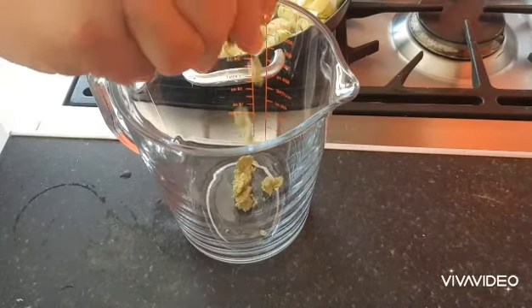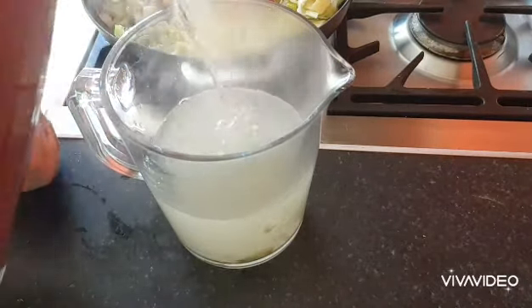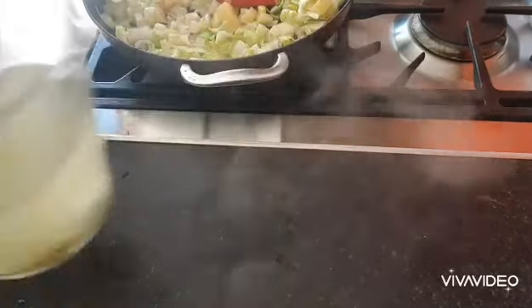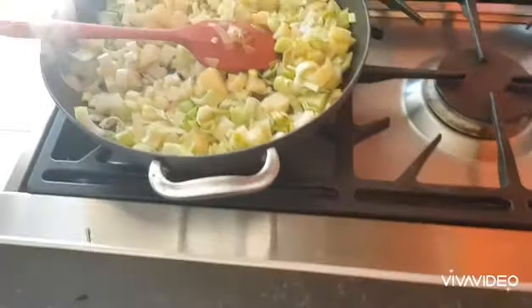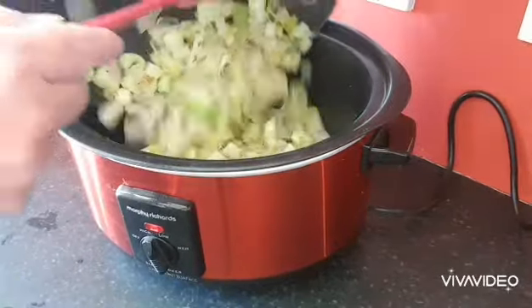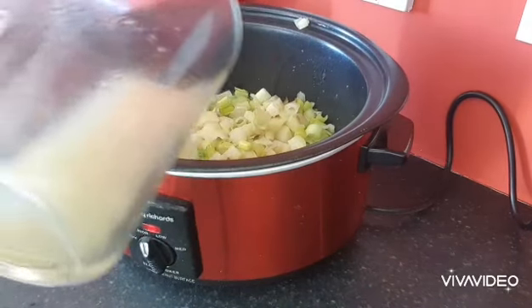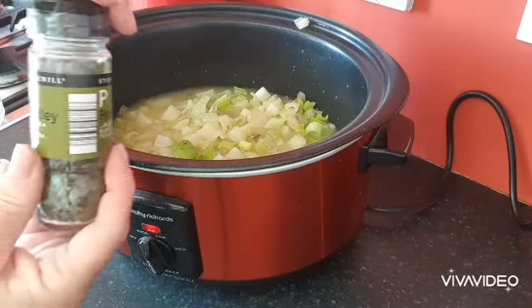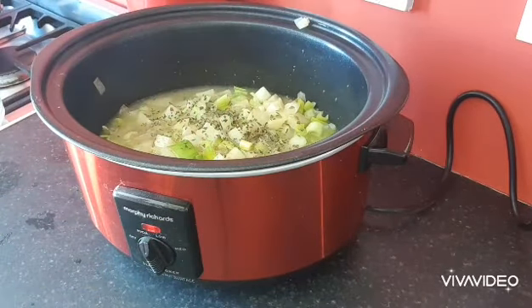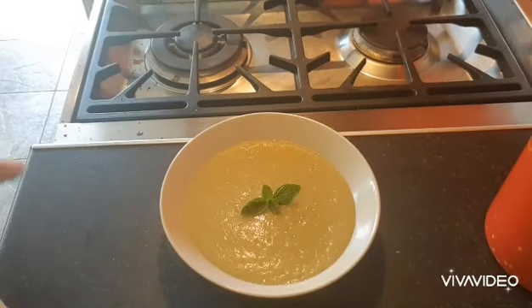Whilst you're cooking your veg, quickly crumble and dissolve a stock cube in a pint of liquid. When you add your stock, make sure you cover all of the vegetables, otherwise they'll be dry on the top. Add a sprinkling of parsley, put the lid on, and go and do something fun while you're waiting three hours for this to cook. After three hours, put it into a food processor, blend it to a smooth mixture, and pour and serve.